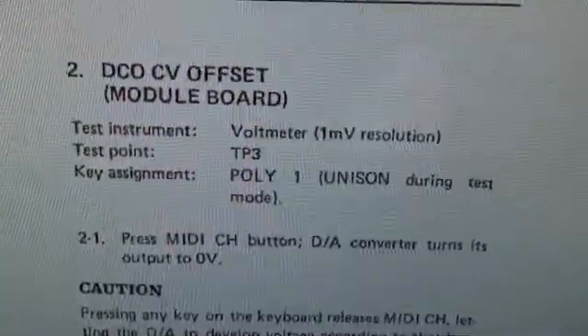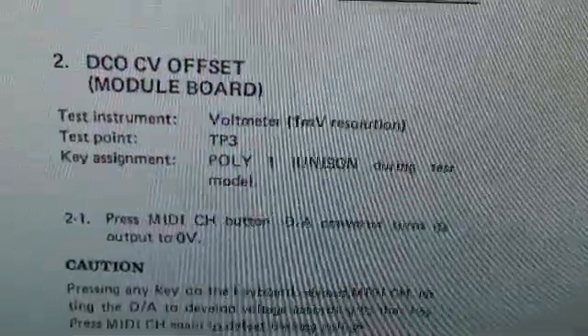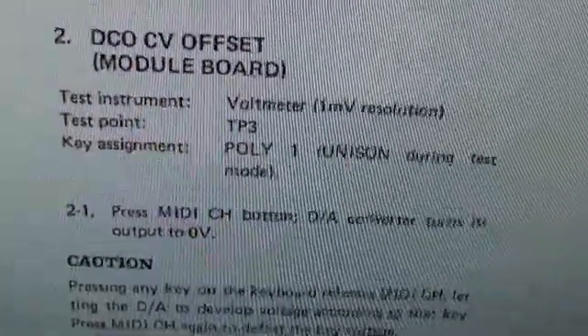Step number two: DCO CV Offset Module Board. The test instrument is a voltmeter, and we are testing point TP3.